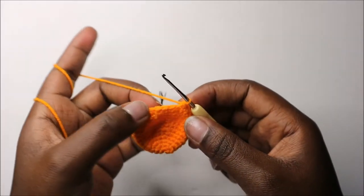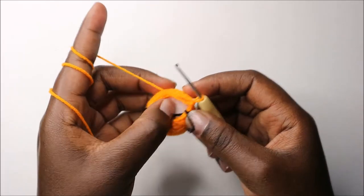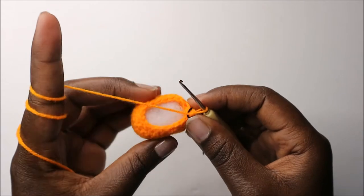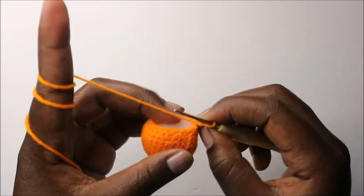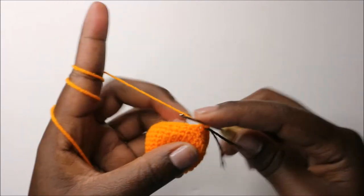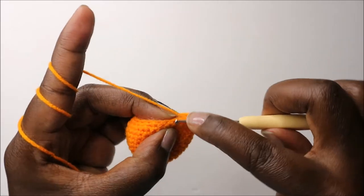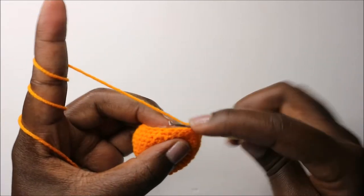You should start stuffing the head now because you're almost done. In our 14th row, we're going to do single crochet then decrease and repeat all the way around for a total of 12 stitches. Keep repeating single crochet and decrease all the way round.